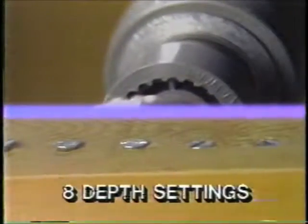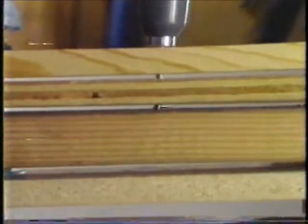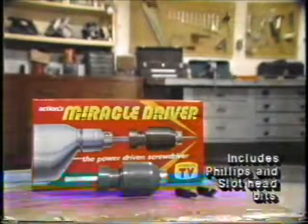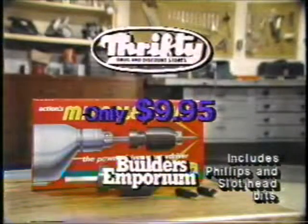Set the depth dial for raised to countersunk screws. Forget this. Long screws, fat screws — nothing stops the Miracle Driver. When the job calls for driving screws, let Miracle Driver do the job. Just $9.95 at these fine stores.